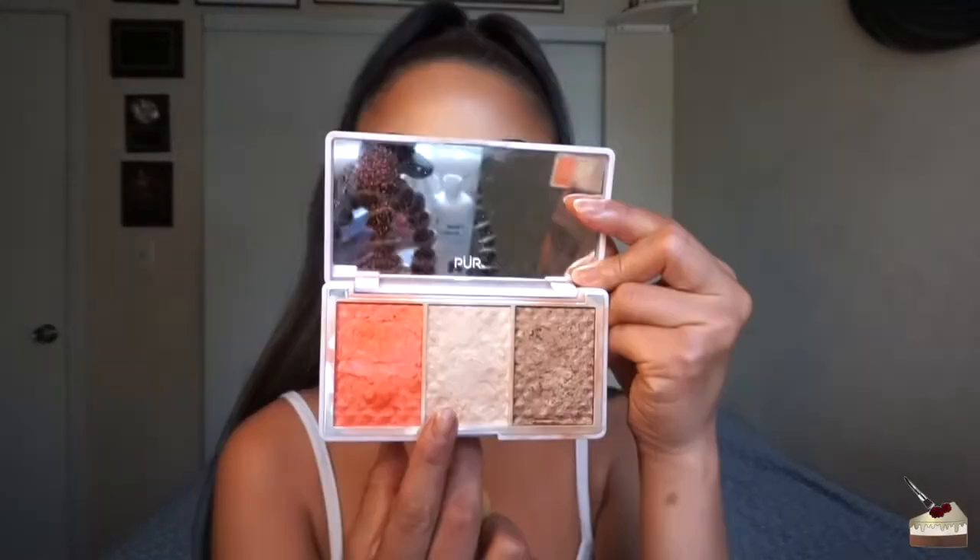The ultra matte lipsticks dry pretty quickly so you're going to have to work fast when applying both lipsticks. I would suggest doing your bottom lip first and then your top lip. To add some color to the cheeks, I'm using this blush from the Bronze and Brighten palette and then applying some more highlight with a damp beauty blender.